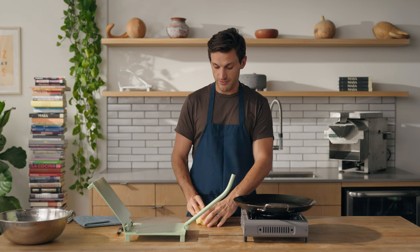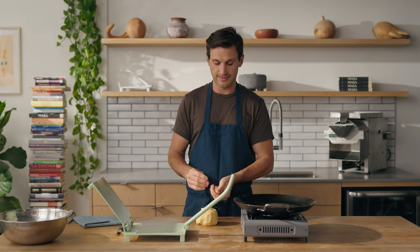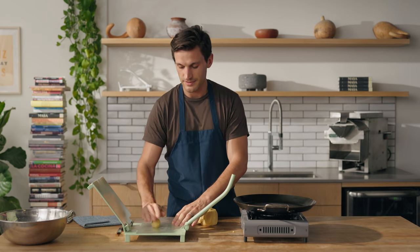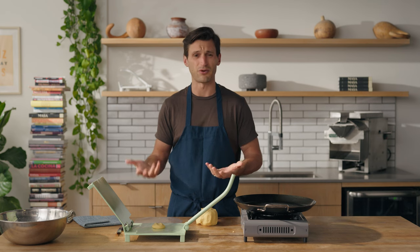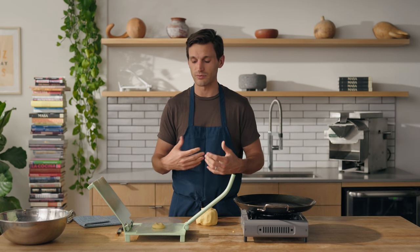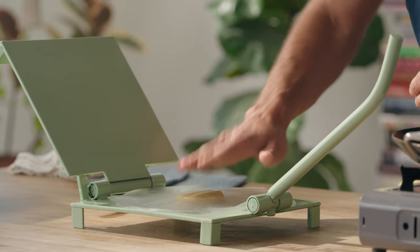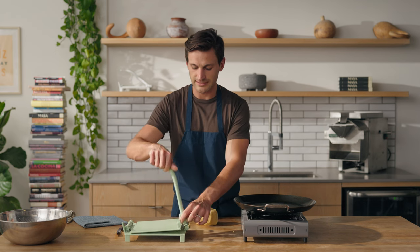To get a tortilla started, I'm going to break off a golf ball size portion of masa. It really doesn't matter exactly how big — just depends on how big you like your tortillas. I'm going to press it between one piece of plastic. I repurpose this from a produce bag from a grocery store. Those tend to be really good — they're lightweight and they help you peel the masa off easily without it breaking in your hands. Give it a nice press before pressing the tortilla plates down against one another.